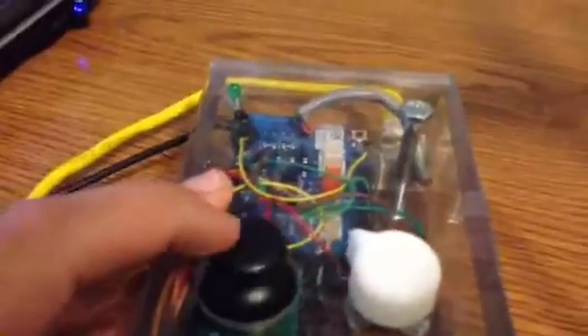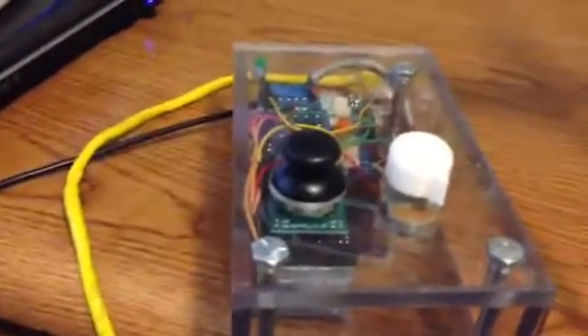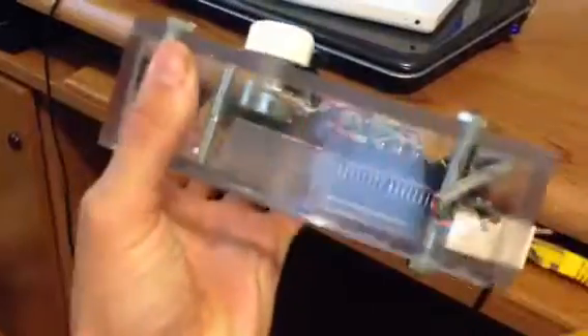The joystick basically controls direction, and then the knob — I also 3D printed that — controls the speed. Everything was CNC milled, so that was pretty handy when I was making the controller and trying to get all the components to fit in the right way.